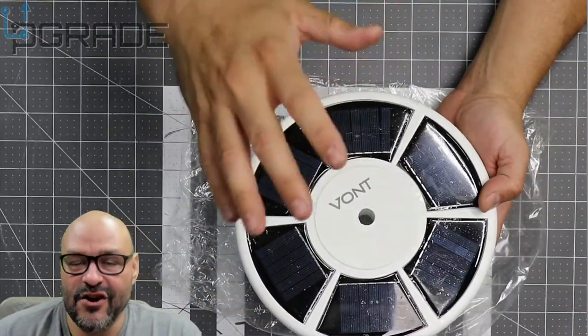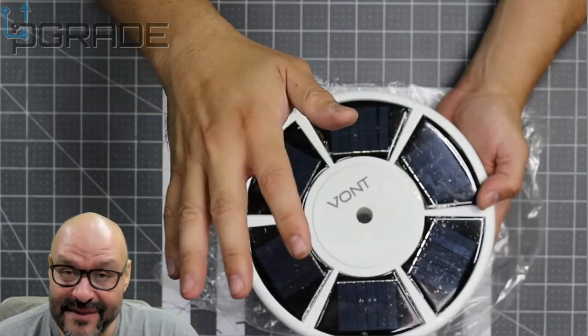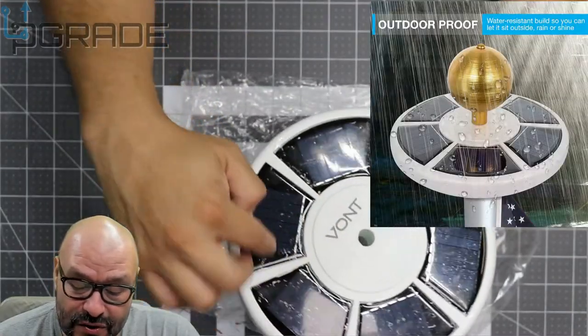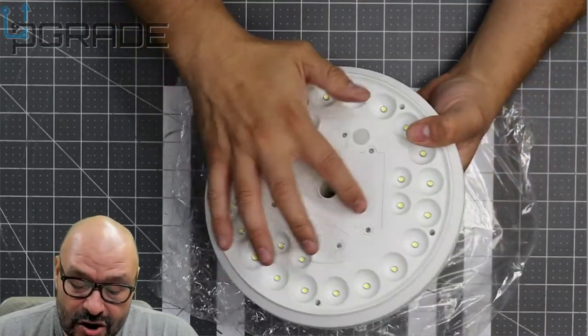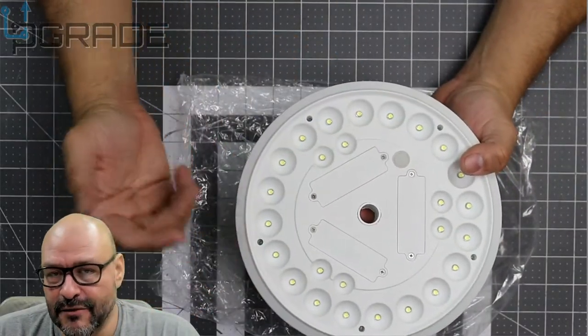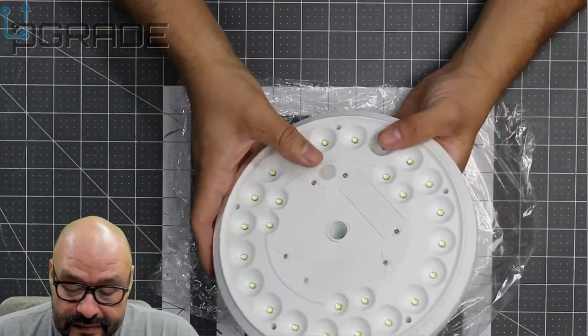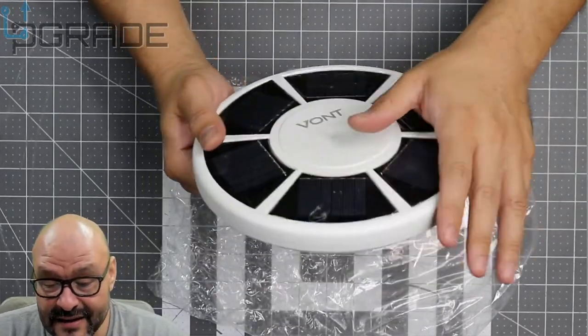Basically, the solar panels know when it's dark and there's no daylight — it distinguishes day from night very simply. There are six solar panels, so plenty of solar power. There are also three rechargeable batteries, so you can always replace them if they give up on you over time. There's an on/off button right here.